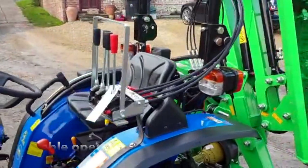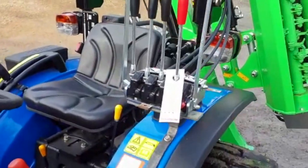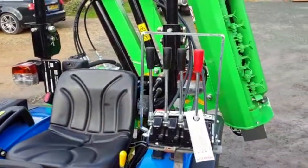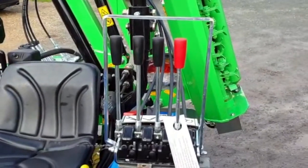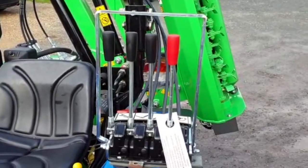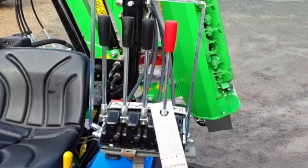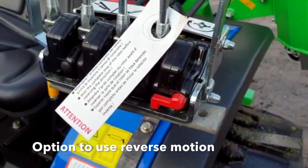It's cable operated, so very precise. We've mounted a bracket onto the Solis 26 tractor. One simply moves the three black levers to control the arm, the angle of the head. The red lever engages the flail in a forward motion, and there's also the option by switching a switch on the side to put it into a reverse motion as well.